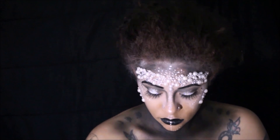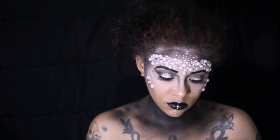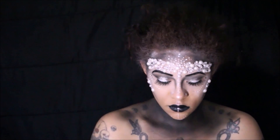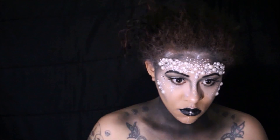Once the lashes are placed, I'm going back into the glitter primer by NYX and adding it underneath my eyes in a teardrop form, as if I was crying glitter. I'm then going back into that brilliant glitter and adding that over the primer.